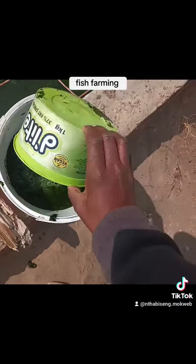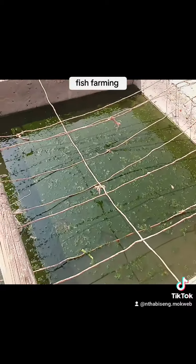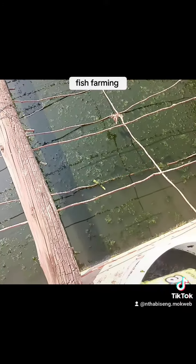I scoop it out almost every day. So my question is: should I continue, or must I just leave it like that? Because there are fish inside and I'm afraid that my fish might die because of this.